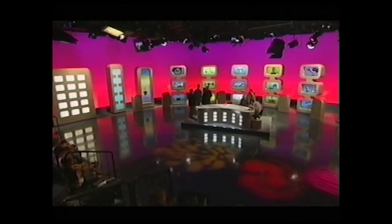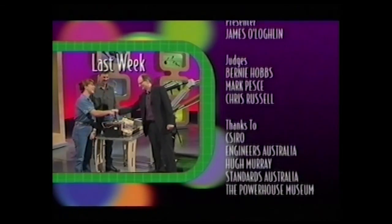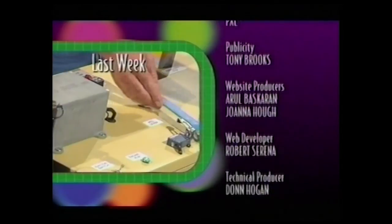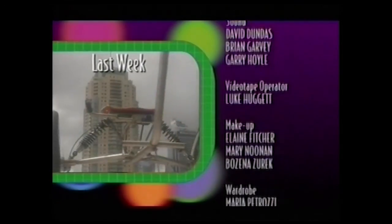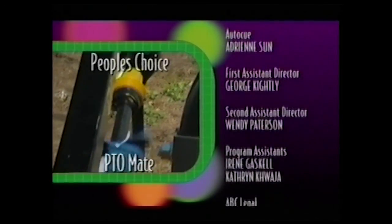Let's end tonight with a riddle. What was American inventor Lee DeForest talking about in 1926 when he said: 'While theoretically and technically it may be feasible, commercially and financially I consider it an impossibility — a development which we need waste little time dreaming about'? The answer? You're watching it. He was talking about television. Good night. Last week the panel picked David and Janet Golding from Dolby and the PTO mate as the winning invention. The people's choice from the water genie, the regal mini sulky and the PTO mate — you picked the PTO mate.